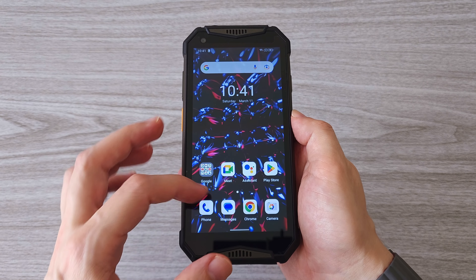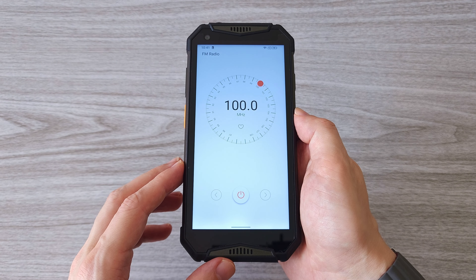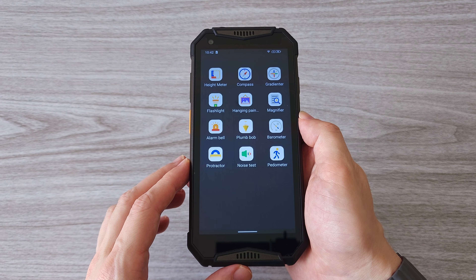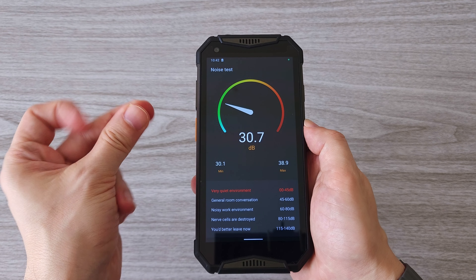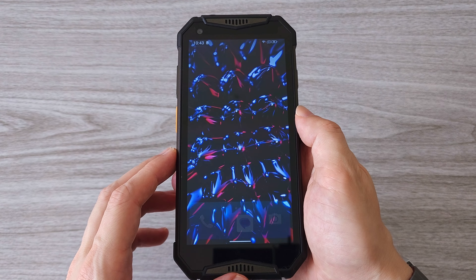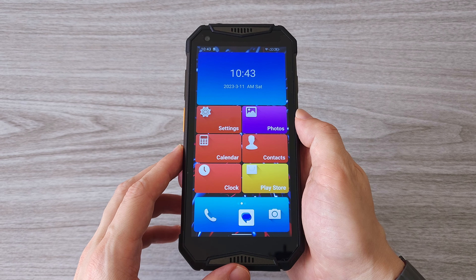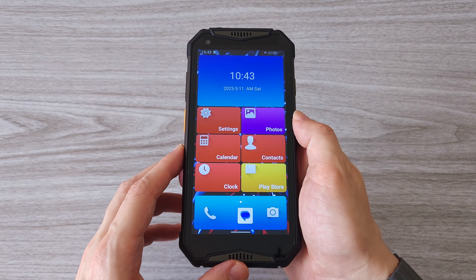The Ulefone Armor 20 WT comes with some useful apps such as FM radio and an outdoor tool kit that includes a height meter, compass, magnifier, noise test, barometer and more. There is also an easy launcher with a simplified interface for fast and easy access to some of the main features.